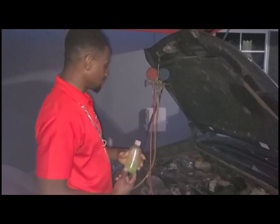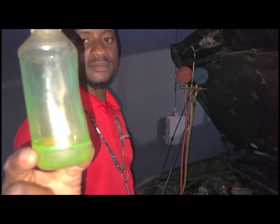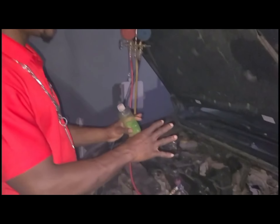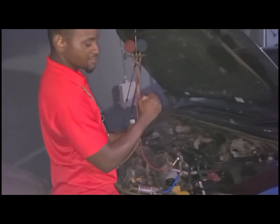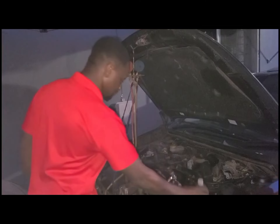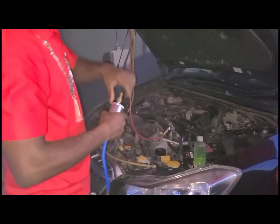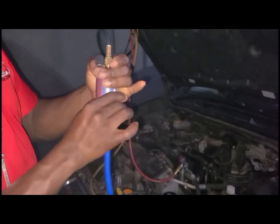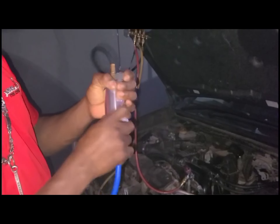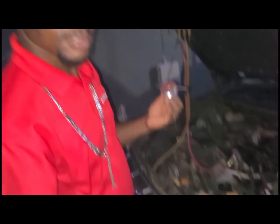So this is the compressor oil and dye. I'm using UV dye now — it will glow when the blue UV light touches it. So in cases of leakage anywhere, it will come out and I can use the UV light to trace it. Simple as that. Now I'm going to add the oil to this canister. I pull this off and throw the oil inside it, so when I'm adding the gas, the oil and gas will go in together.